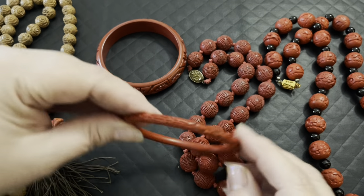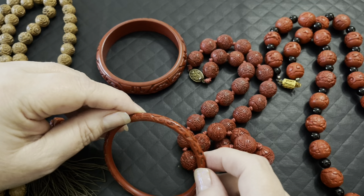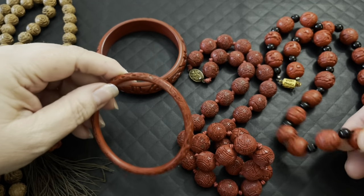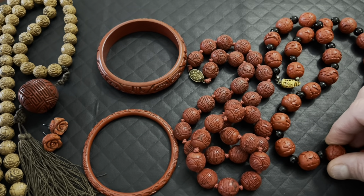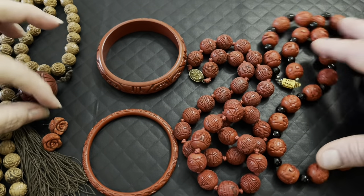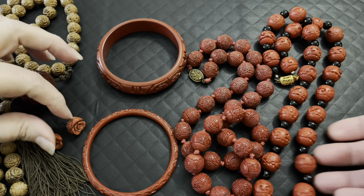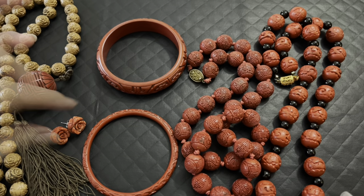They call it Cinnabar because it's red, but it's actually called lacquerware — people just call it Cinnabar. Everything red that's carved has become known as Cinnabar. So the lacquer is red because of the Cinnabar mineral colorant, but technically the correct term is lacquerware.